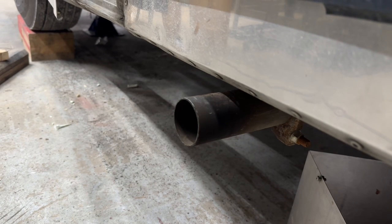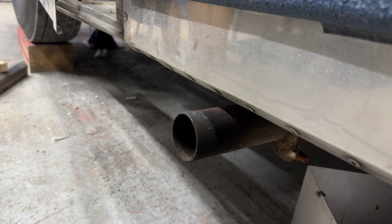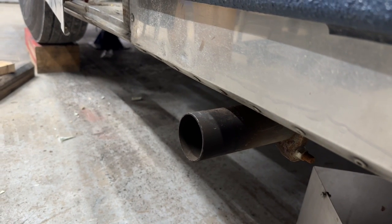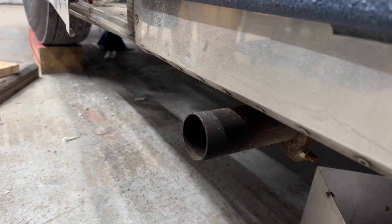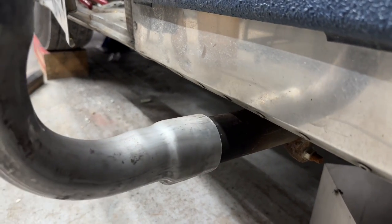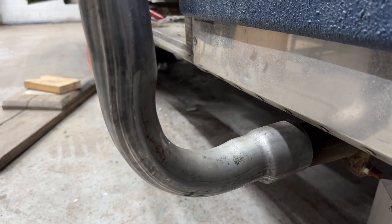Here's the exhaust for the aqua hot system. The aqua hot puts out a bit of smoke and some noise, and we want to avoid that around the bus. So what we're going to be doing is directing it upwards.